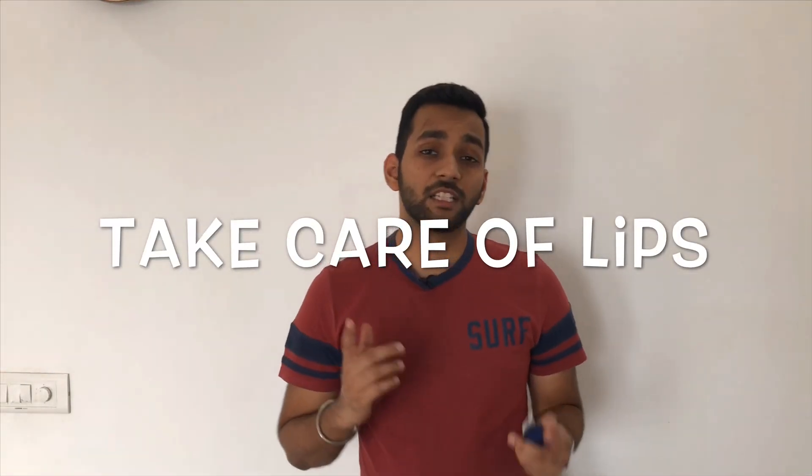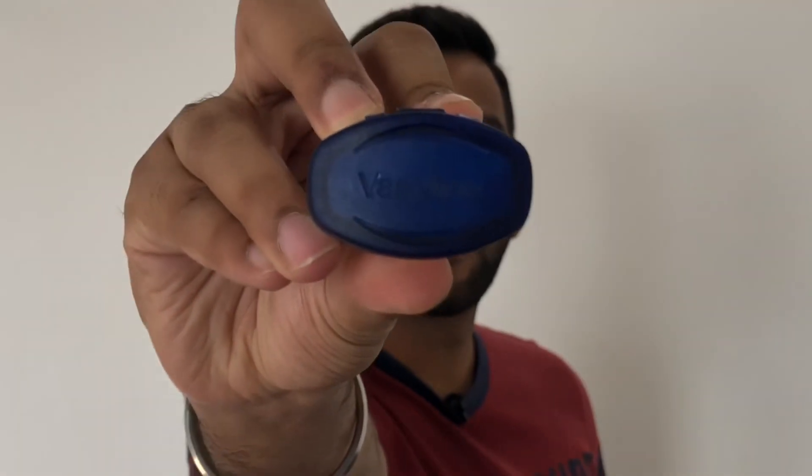So guys, the fifth tip is take care of your lips. In winter, there is a common problem that your lips are very dry and chapped, and sometimes the skin even peels. This happens because we don't take care of our lips. It is very easy to take care of your lips. The number one product for lips is Vaseline. Just take some Vaseline and apply it on your lips. There is another product for lip care — Lip Balm. I personally use Nivea Lip Balm. It is very easy to use and you can also apply it on your nose in winters.